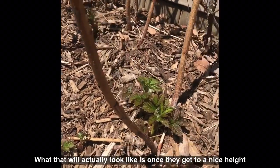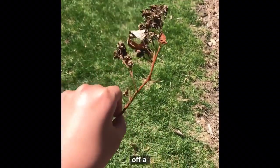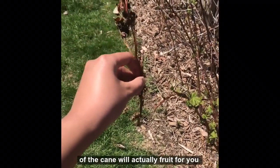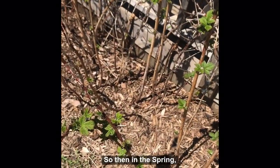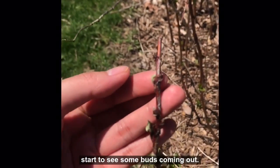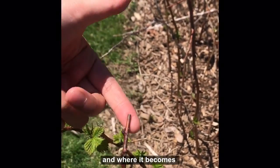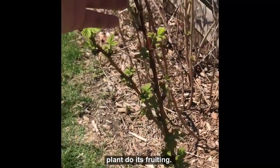What that'll actually look like is once they get to a nice height in the fall — you can see here I've actually already cut off a fall-bearing part of the raspberry plant. The very top of the canes will actually fruit for you in the fall until it dies off from the frost. The rest of the plant won't have a chance to fruit yet. So then in the spring, we're going to prune off this top part. That's cut, and right below you can start to see some buds coming out, so we definitely don't want to cut those off. We'll cut it right where it stops budding and where it becomes the old dead raspberries from last fall, and let the rest of the plant do its fruiting.